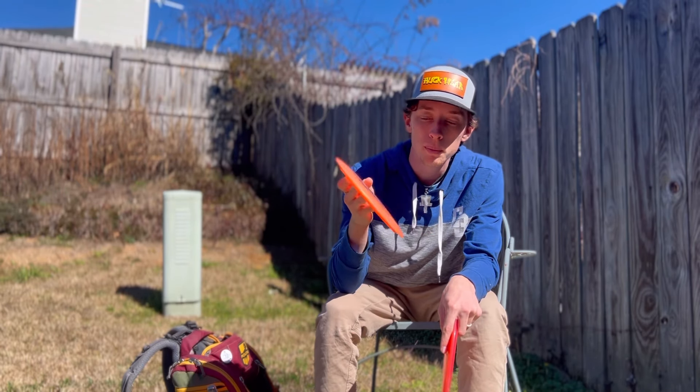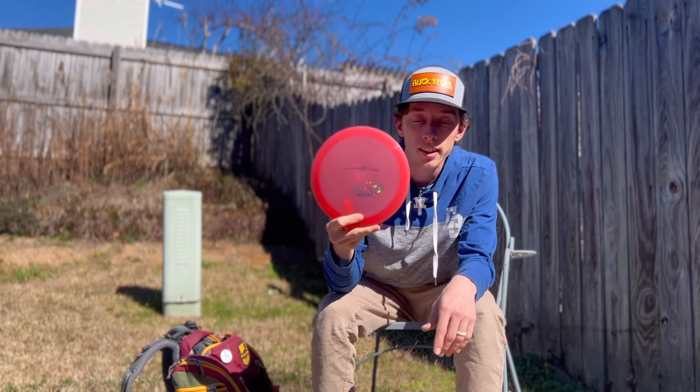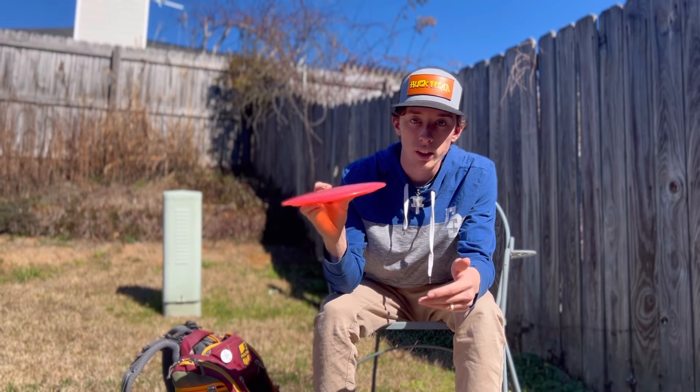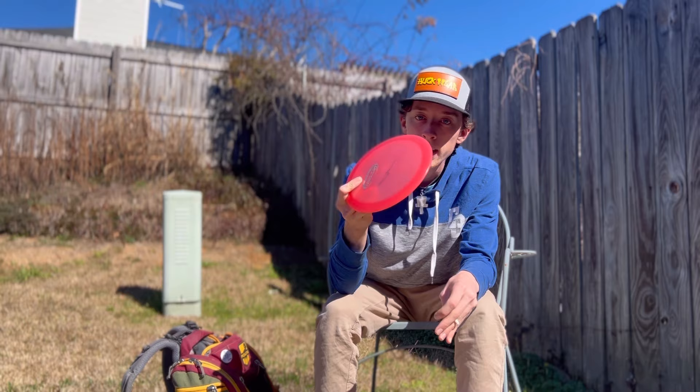It still has a little bit of stability at the end but can go really far. The last Diablo in the bag is almost a blade — pretty overstable. I can throw it on flex lines or throw it flat and know it's going to fade at the end.